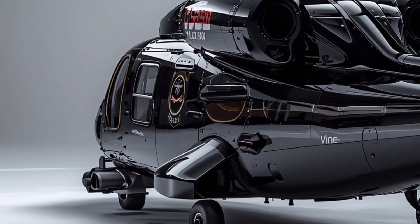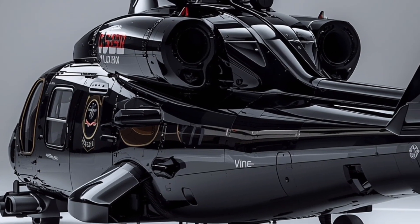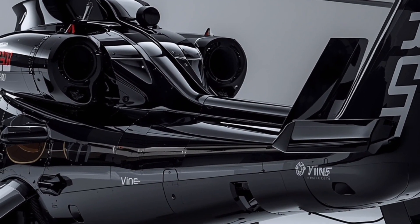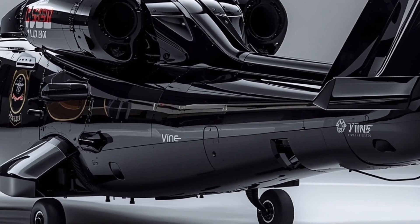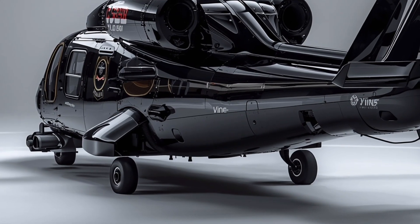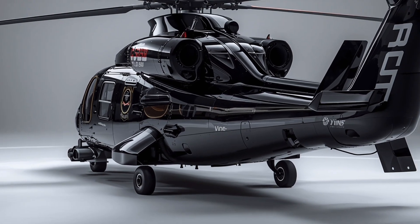This has been Auto Vibes, bringing you a closer look at the machines shaping our world. If you enjoyed this deep dive into the Sikorsky UH-60M, don't forget to like, comment, and subscribe for more reviews on the most advanced vehicles and aircraft of our time.